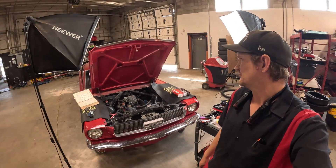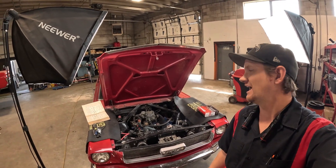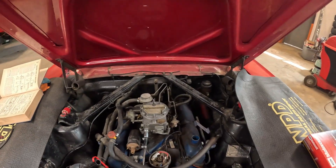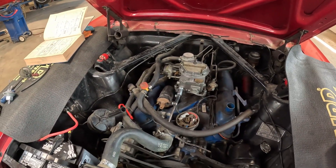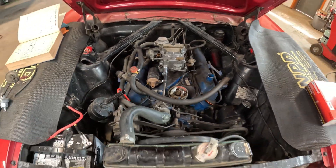Hey everyone, welcome back to Alfa's Mustang Garage. Today we're working on a super sweet 66 289 Mustang Coupe. Doing some tune-up stuff and I kind of had this little opportunity to work on a mostly untouched car.